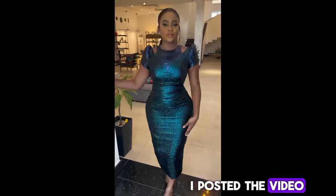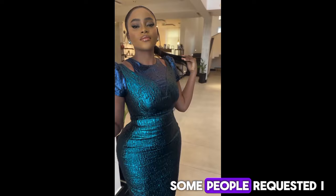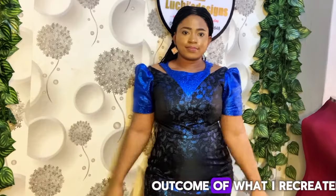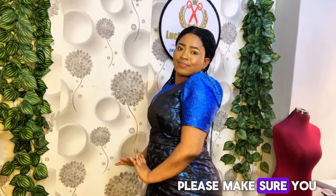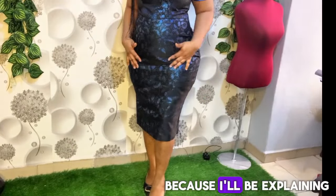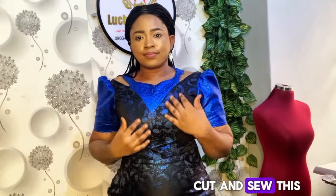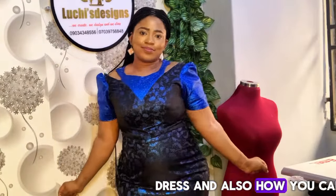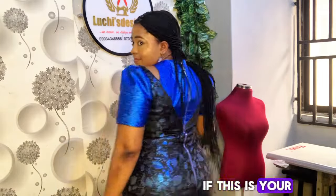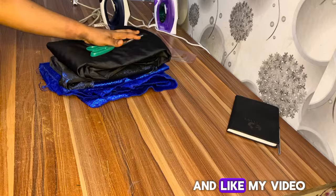Some weeks back, I posted the video of the dress displaying on my YouTube channel and some people requested I make a tutorial on it. So this is the outcome of what I created. Please make sure you watch to the end and don't skip any part because I'll be explaining in detail how to cut and sew this dress, and also how you can sew for different body sizes. If this is your first time on my channel, you're welcome — make sure you subscribe and like my video.